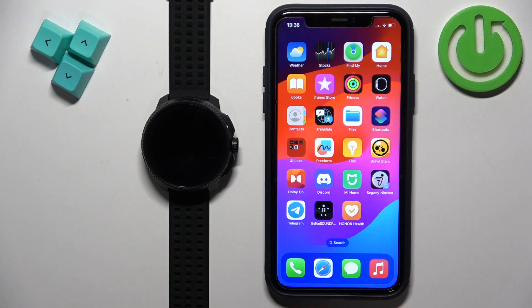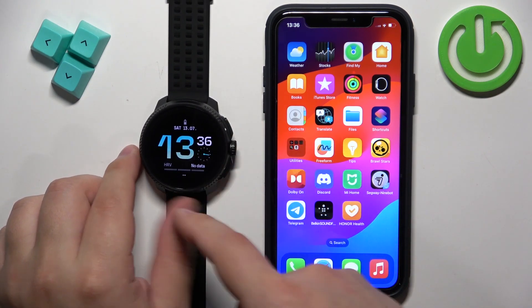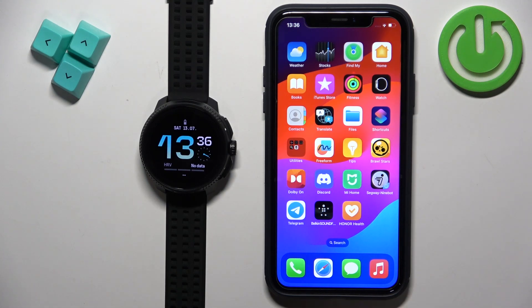First thing you will need to do is to turn on your watch, and you can turn it on by pressing and holding the upper button. Keep holding the button until you see the Suunto logo on the screen. Then you can release the button and wait until the watch turns on.